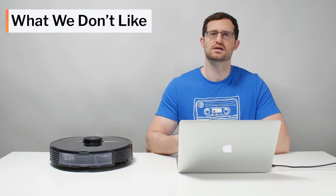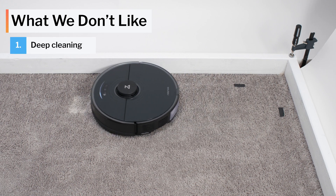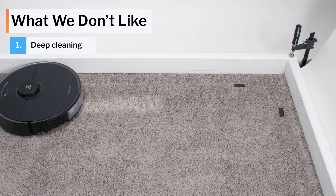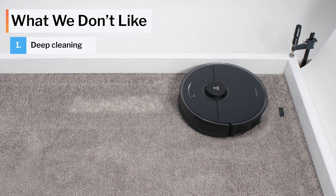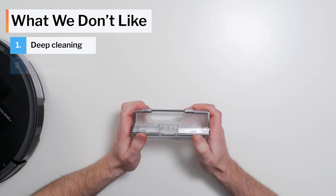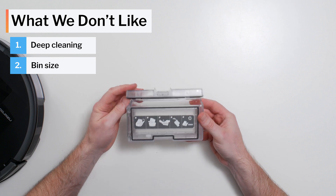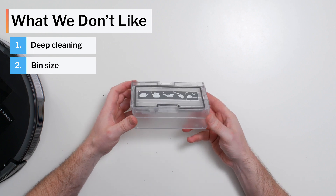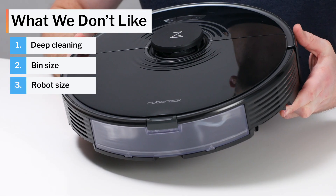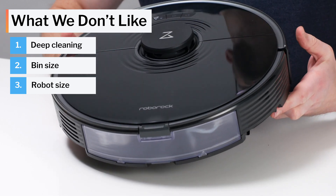Moving on to what we dislike about this vacuum, the biggest negative for the S7 is its poor carpet deep-cleaning performance on default power. Its performance is much better on maximum power, but at the cost of reduced battery life and much greater noise output. Another negative is its dustbin, which, while redesigned compared to earlier models, is still quite small and even more compact, while the robot itself remains large, which may limit its access to certain parts of your home.